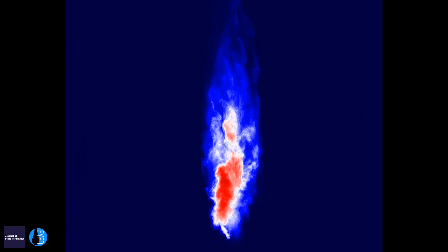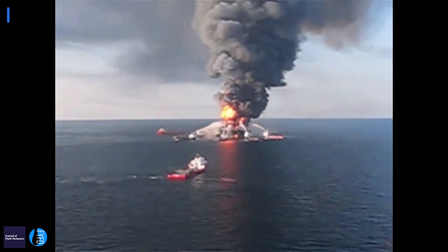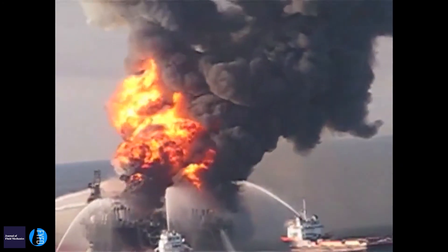But this happens only after one rotation period. In the consortium we have a representative from BP and people who are in the remediation — those who are the first to respond when there is a crisis or an emergency. They want to really use this knowledge and all the information that we are understanding better so that they can act appropriately and as effectively and as fast as possible.